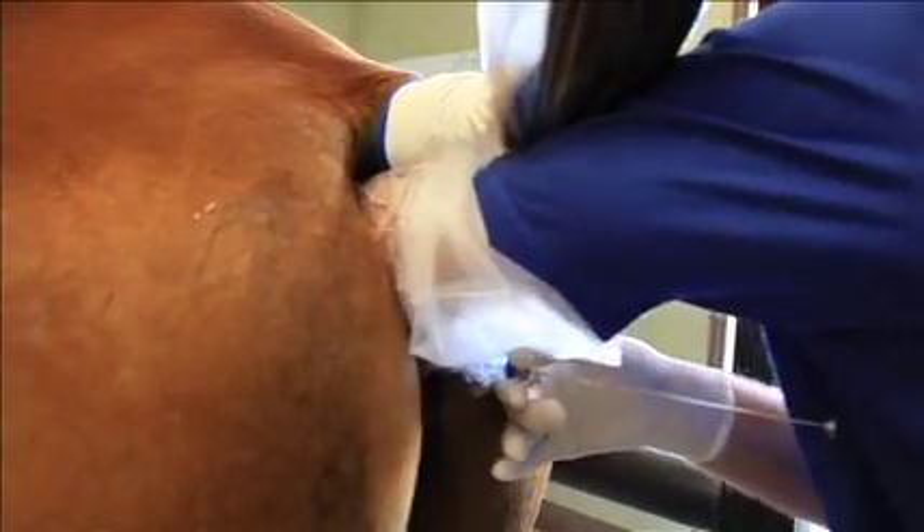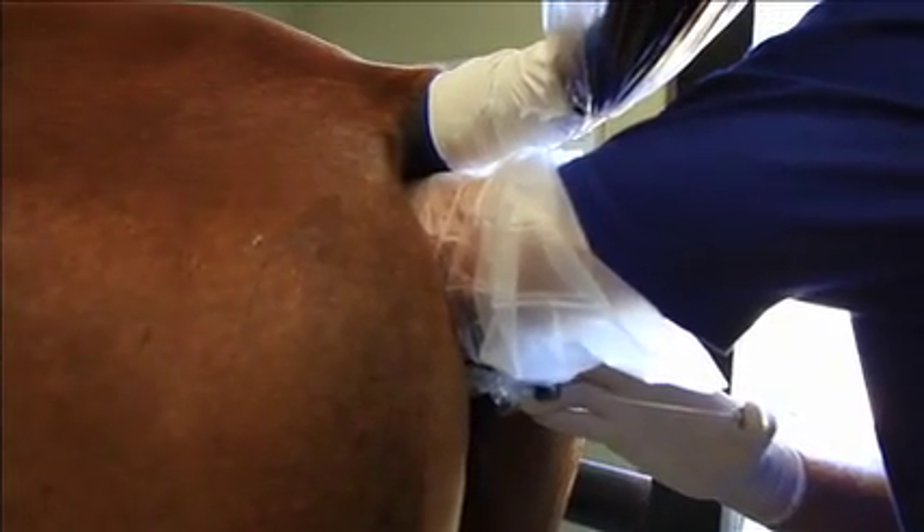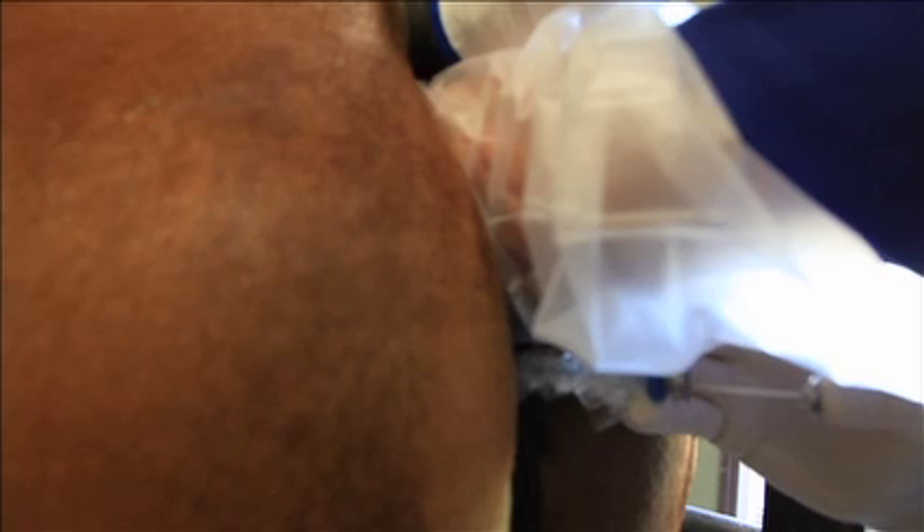So now I slowly deposit the embryo. I want that column of fluid and the column of air to push very slowly so that I'm sure the embryo leaves the straw. And there we have it.